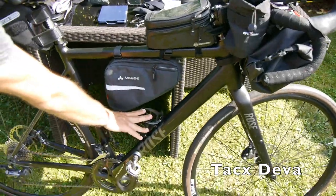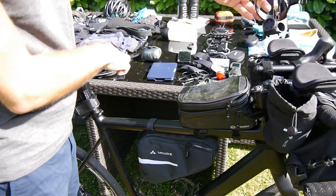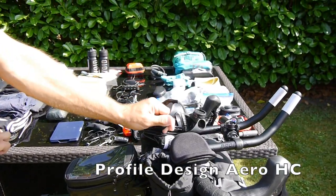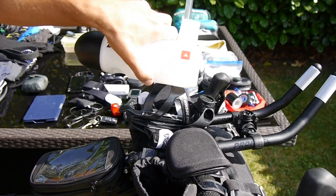I got two bottle mounts, and I got an additional hydration system which clips in here, and then this bottle goes inside.